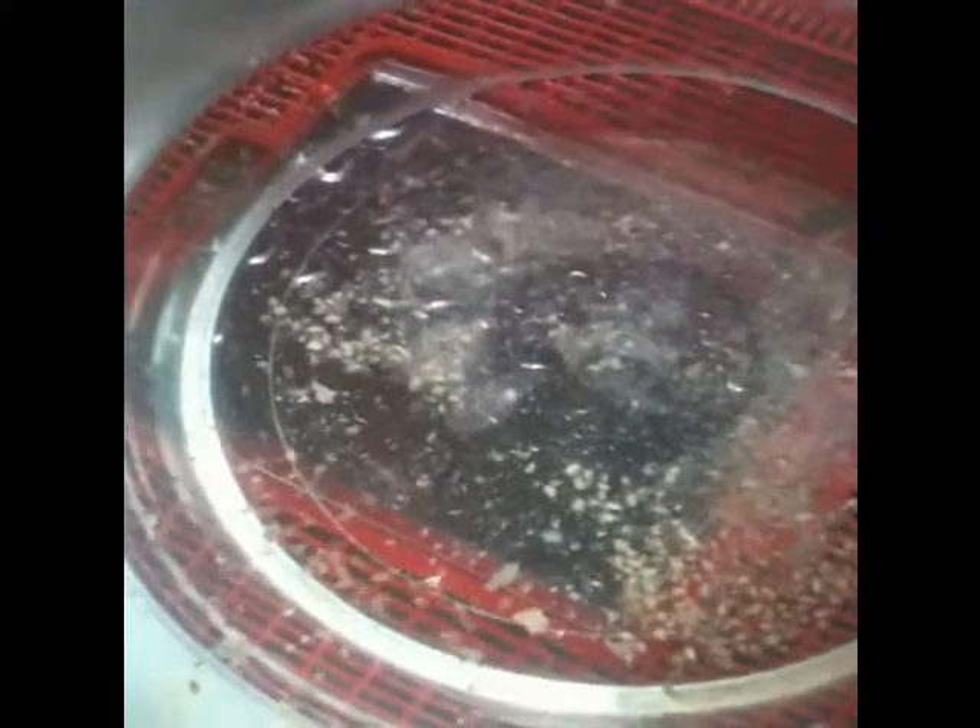And in here we have their food — Daphnia, kind of like water fleas. They're busy making it look really dirty, whereas actually it's just them laying hundreds and hundreds of eggs.